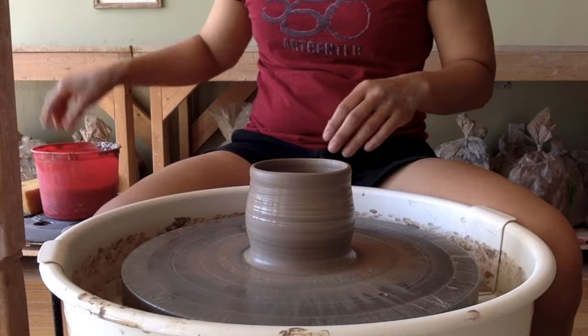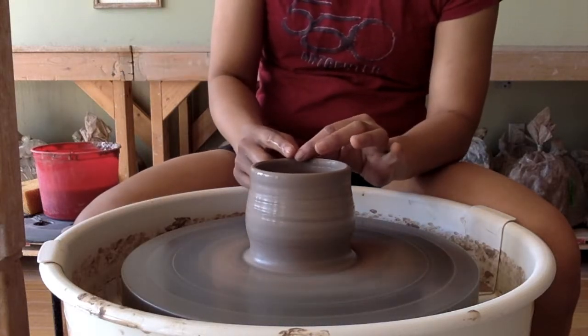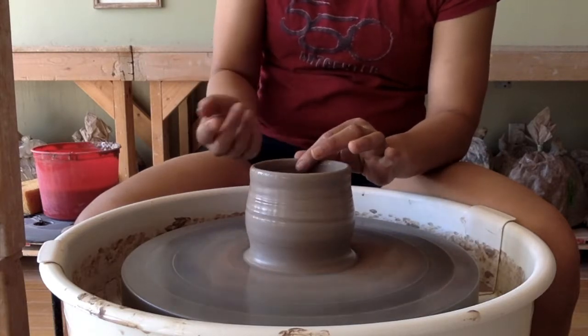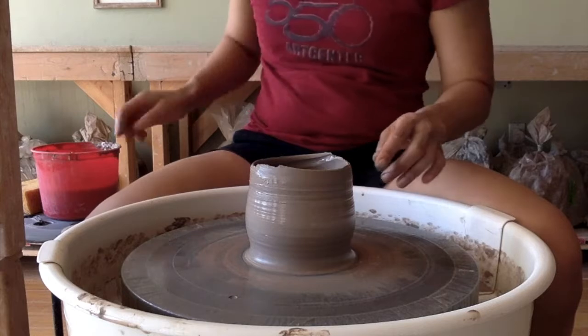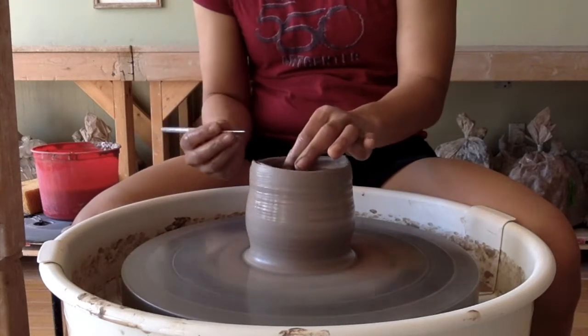First thing you want to do is check the rim for any signs of wobbling — I'm talking about difference in height vertically. This one's fairly uneven, so this is something I would want to treat. There are high spots and low spots, and there are two different ways that you can cut the wobble out of the rim.